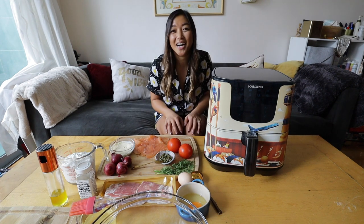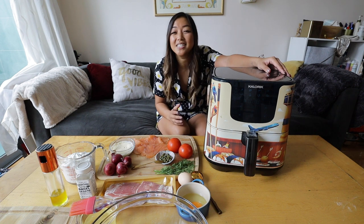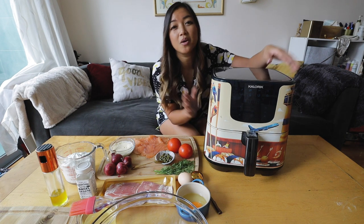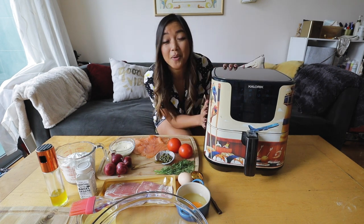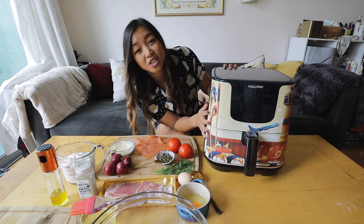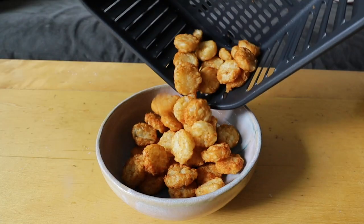Hey guys, welcome to another episode of cooking from my couch. I'm Jen, also known as Indulgent Eats, and I love cooking at home, but the best place in my house for lighting is actually right here on my couch. So I'm taking you through a variety of different easy and delicious recipes that you can make all while sitting down. If you watched my last video, you saw me work my air fryer. I'm super pumped because I worked with the team at Caloric to design this custom illustration on my air fryer, and in the last video I showed you guys how to make a few different fried things like fried chicken, tater tots, and chicken nuggets, but today it is all about breakfast.